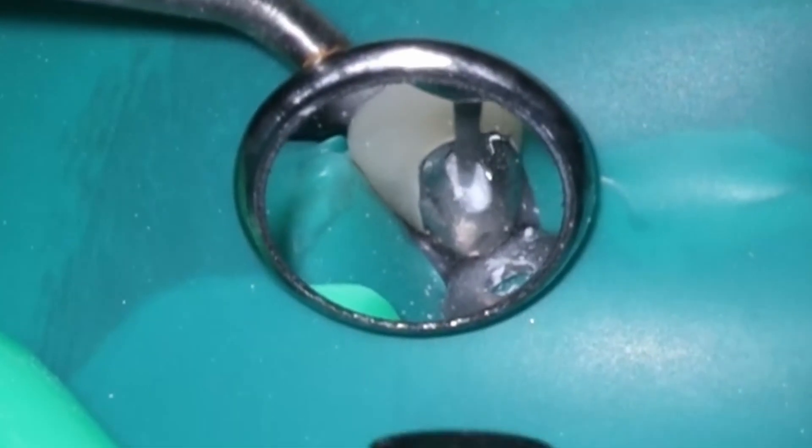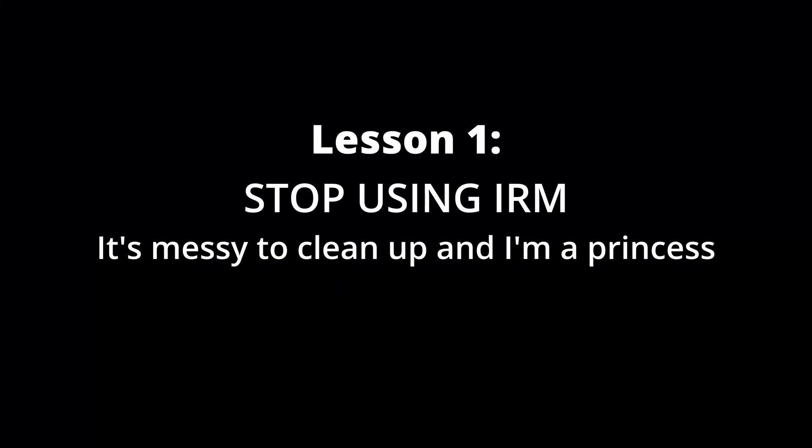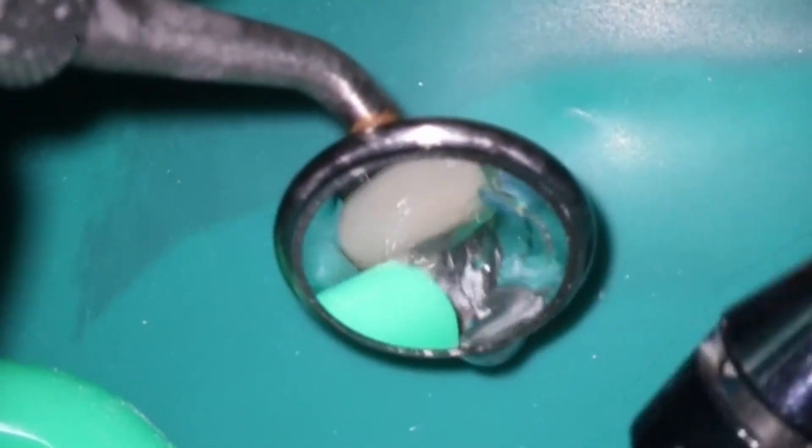We're going to be talking about a few tips for when you access anterior teeth. This is a pet peeve of mine — please stop using IRM. It's really messy to clean up and Cavit is a lot easier to use.